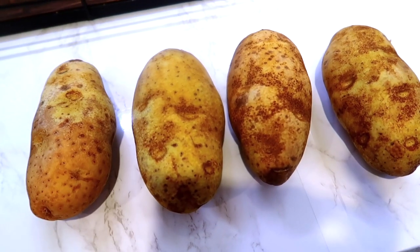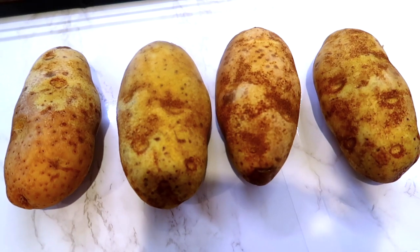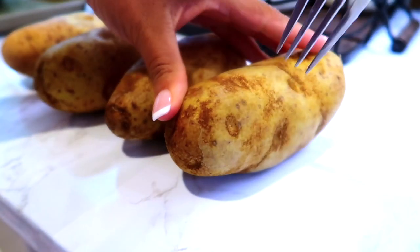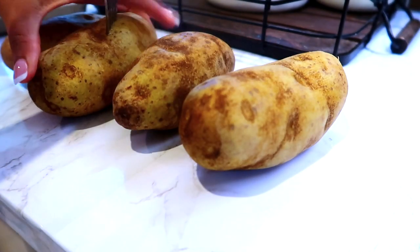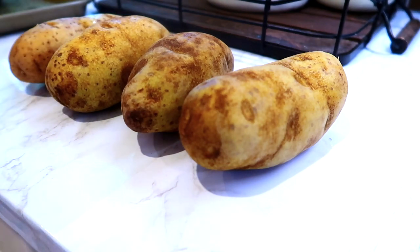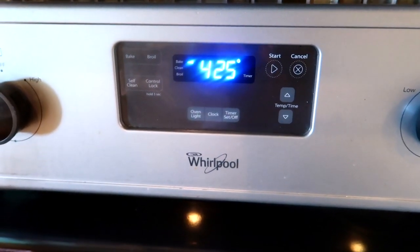I'm using Russet potatoes for this recipe. You can also use gold potatoes if that's what you have. Usually when I make mashed potatoes I boil them, but today I'm going to bake them. Baking is a great way to avoid gummy mashed potatoes, because if you boil them and don't do it right, they can absorb too much water, which can make your mashed potatoes very gummy.